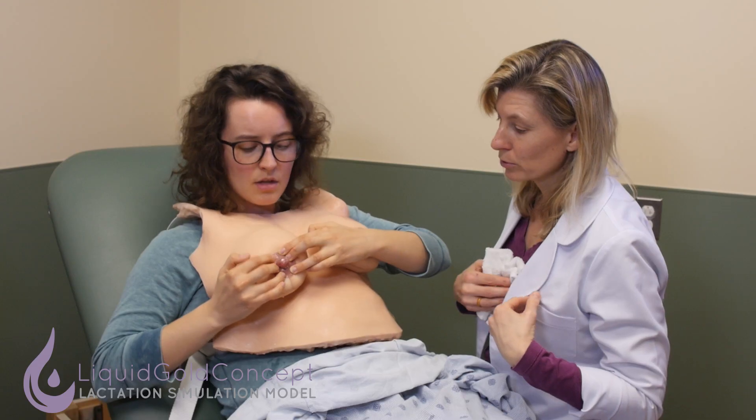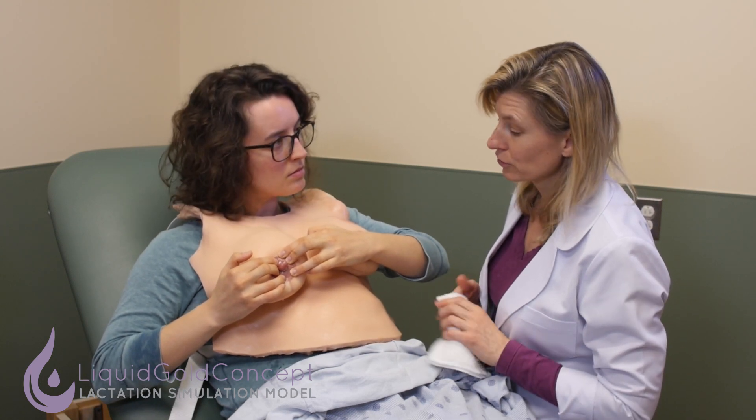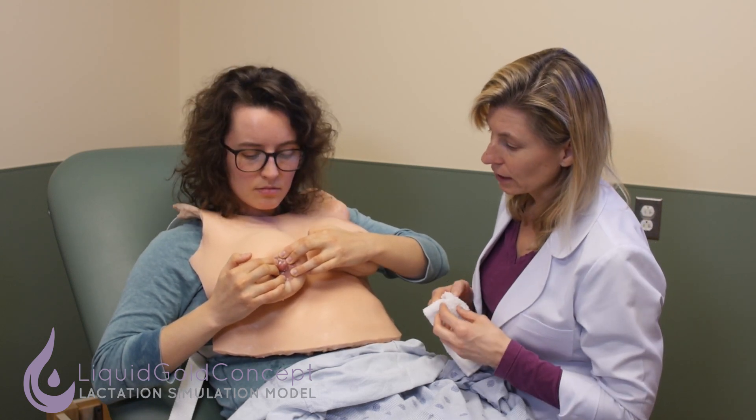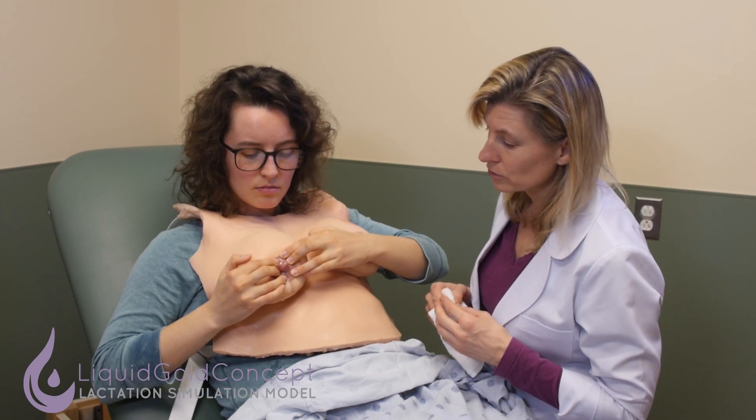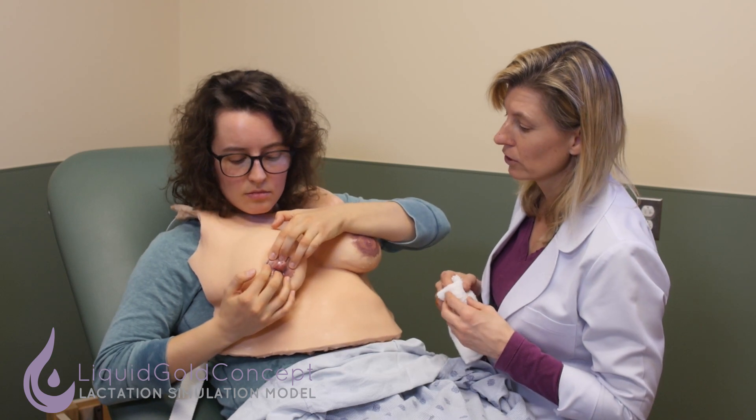I'm noticing that while you're doing that pressure, you actually are getting some expression of colostrum, which is a good thing. Colostrum is a very dense, high-protein substance that your body produces for the first two to three days prior to transitioning into milk production.